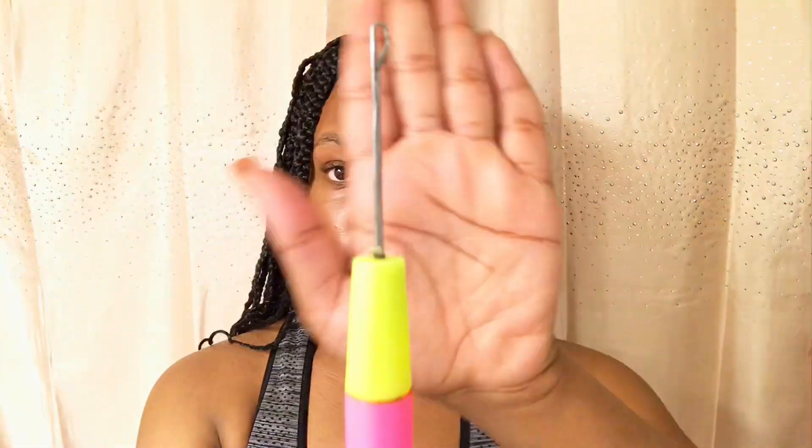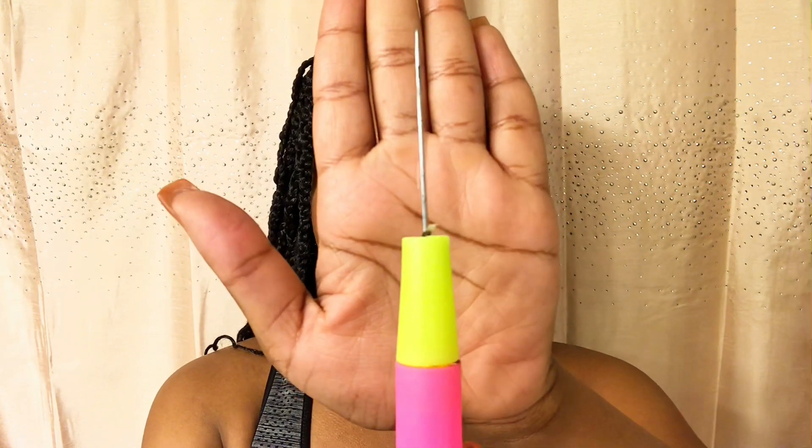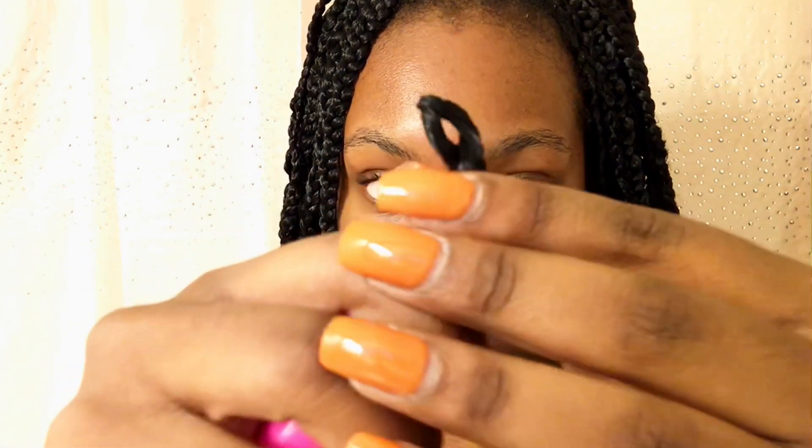So this is the braid that I'm going to be starting on, and I have 10 braids in my head. This is the crochet needle that I'm going to be using, and this is how the crochet hair looks. You see that the crochet hair has a loop at the top of it. You're going to open your crochet needle and stick it through your braid — go all the way through.